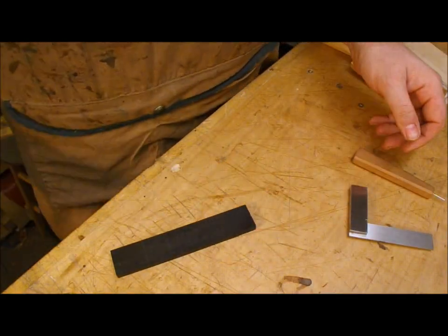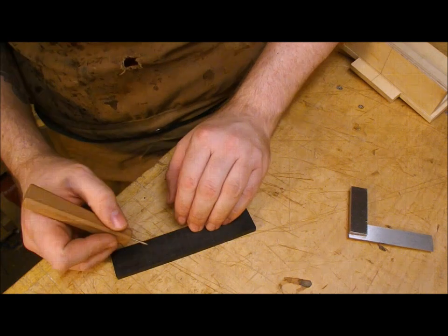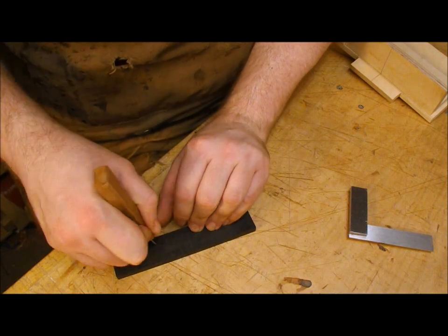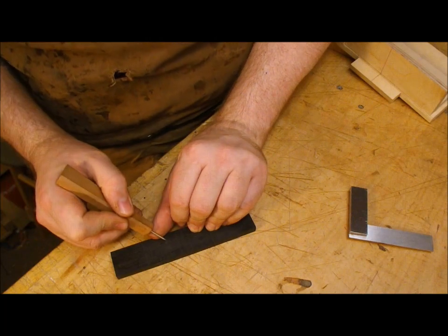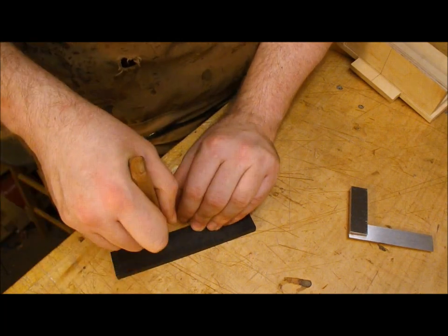It's an inch and an eighth, which is slightly wider than the ones that they were doing in the 20s and 30s, because it's a steel string instrument and I want just a bit more insurance to make sure the bridge stays on there. I'm using a brad awl here just to give myself some center points before I drill the holes out on the drill press.